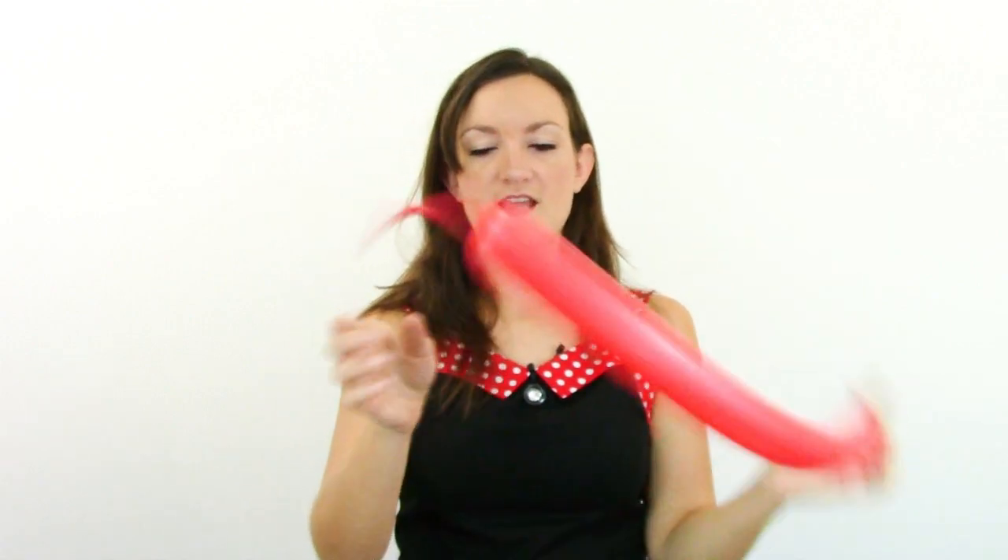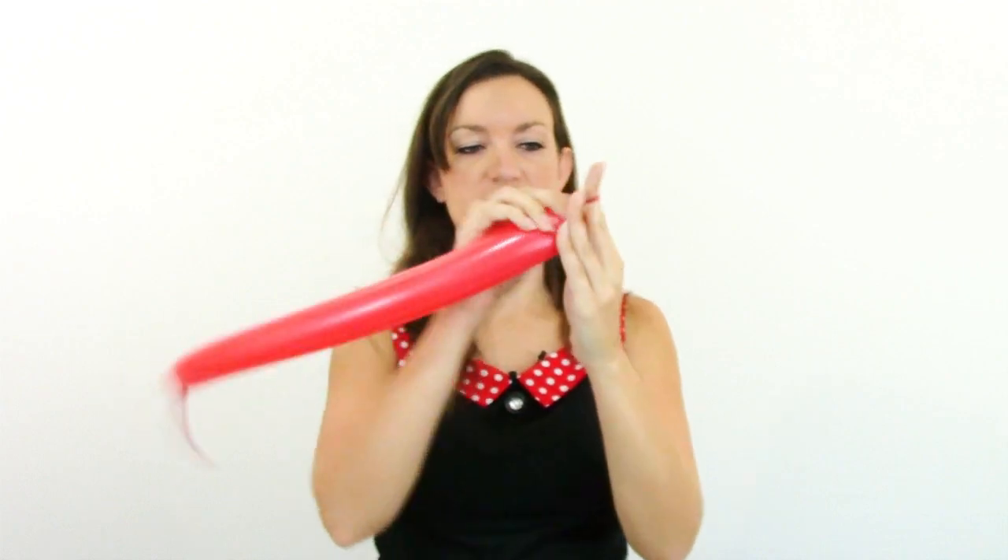If you want to do a girl mouse — and we're going to make it match my outfit today — go ahead and grab a third balloon. I'll be using a red 260. You can do any color you want but I like red because I'm wearing red and black right now. Go ahead and leave yourself a nice long tail. We're not going to be using too much of this.